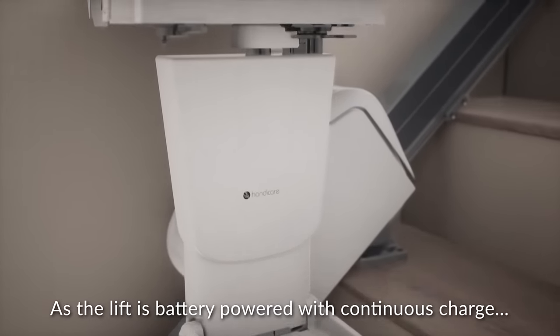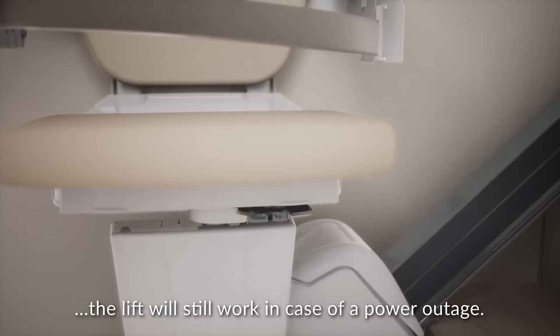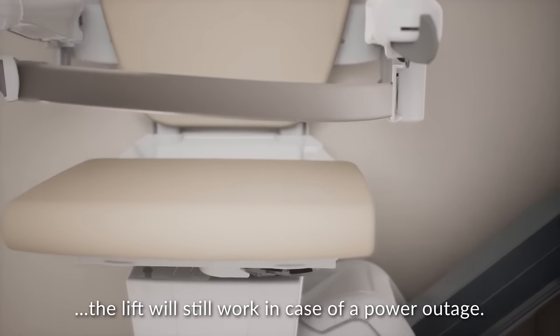As the lift is battery powered with continuous charge, the lift will still work in case of a power outage.